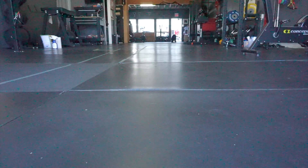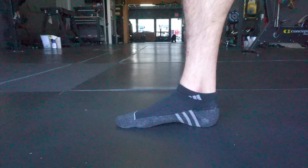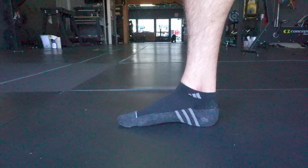Okay, so we're working on foot flexes here. This is an exercise to strengthen the intrinsic muscles of the foot. We're exercising the arch. This works for everybody, even if you think you have flat feet.